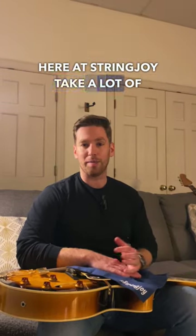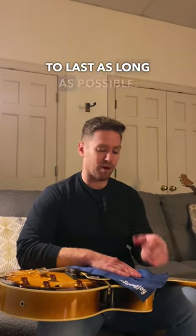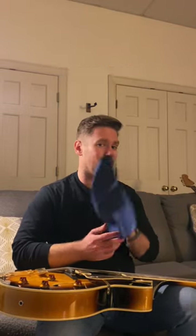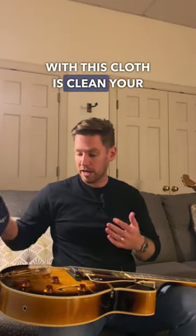We here at Stringjoy take a lot of pride and care in making our strings and we want them to last as long as possible. So we offer this cloth for pretty cheap and it does a great job. But one thing I wanted to tell you about today that you can also do with this cloth is clean your guitar.